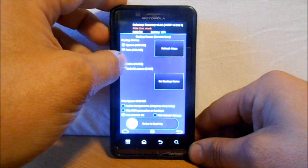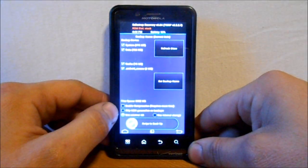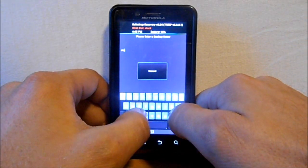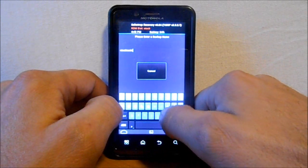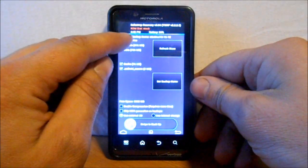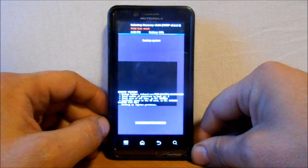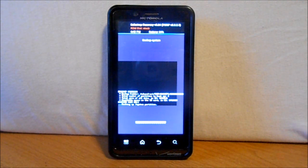I'm going to make a backup of stock since that's the slot I'm in right now. Go to Backup, touch it, then back up cache — check those boxes. Enable compression and skip MD5 file — keep those checked. Set the backup name: I'll call this 'stock ice cream sandwich' with the date 10-15-12, then hit Go. The backup name is set and I'm using the external SD card to store it. Swipe to start the backup. I'll pause while this runs.